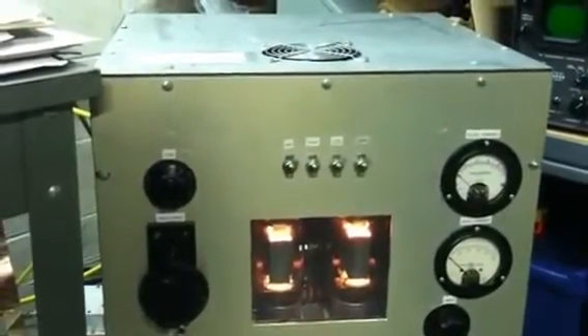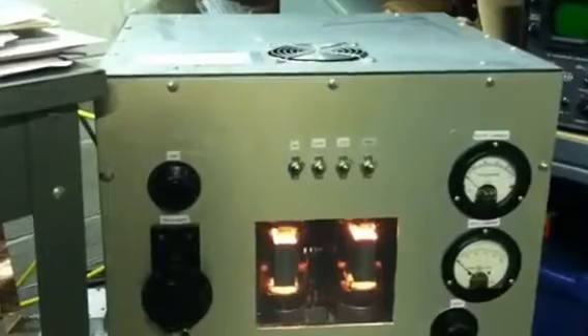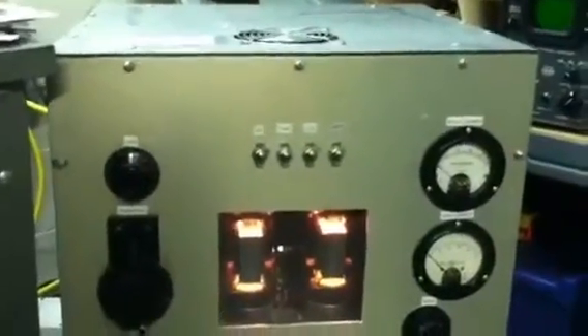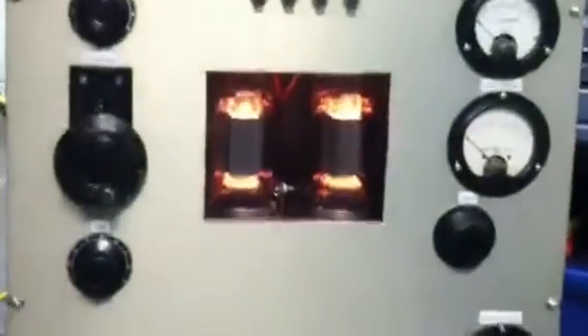Today I've got the pair of 813's fired up, and we have 872A's — rectifier tubes in the high voltage supply down here. I'm going to draw some current; you can see them light up.